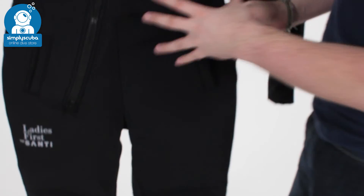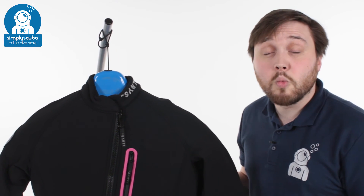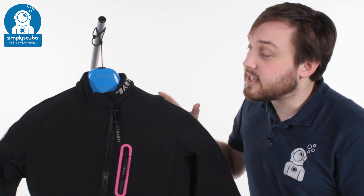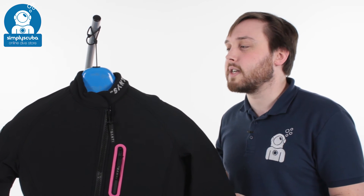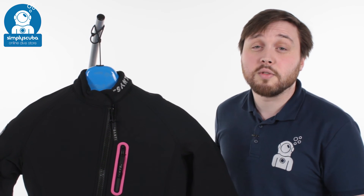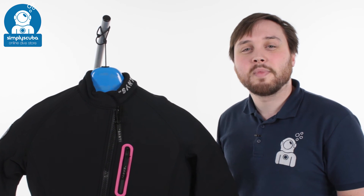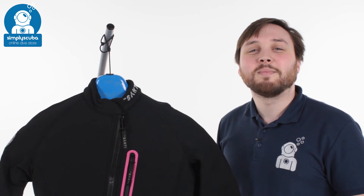So all in all, it's a very nice flexible low bulk undersuit. It's going to keep you nice and warm inside the water underneath your dry suit. It's specially designed so that even if it does get wet, it's still going to keep you warm whilst you're in the water. It's a very flexible suit — the Flex 190 Ladies First suit from Santee. If you missed my latest episode of Scuba Tube, you can click on the link to watch that. And as always, safe diving.